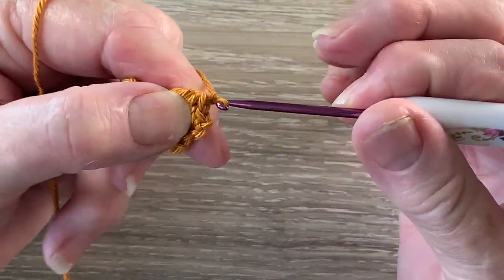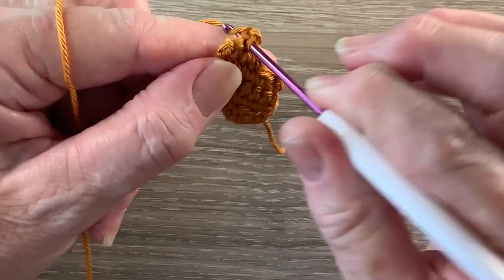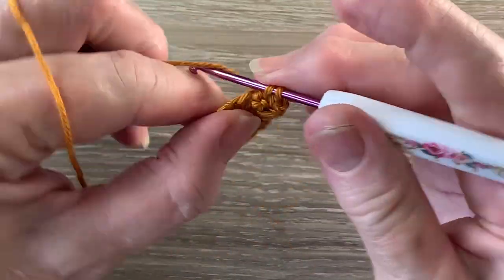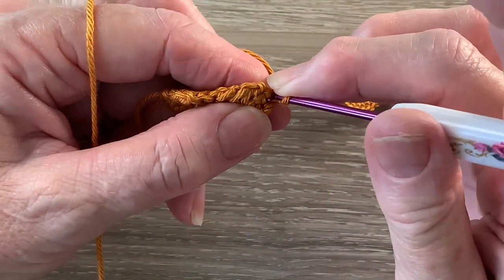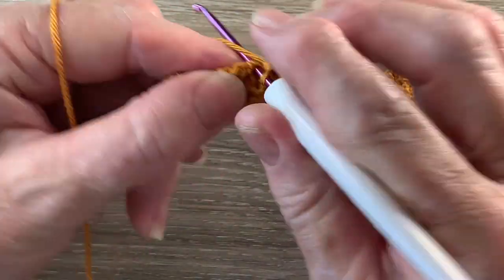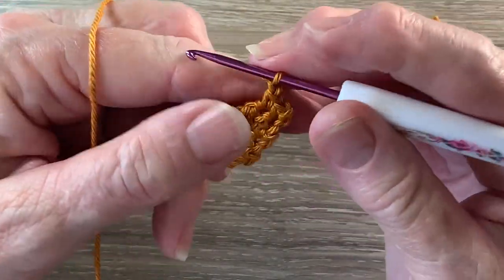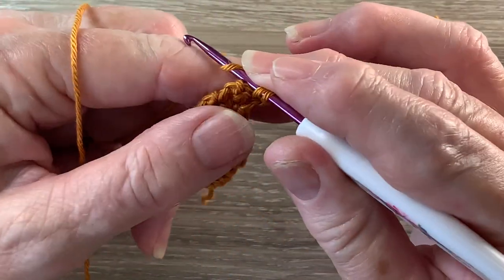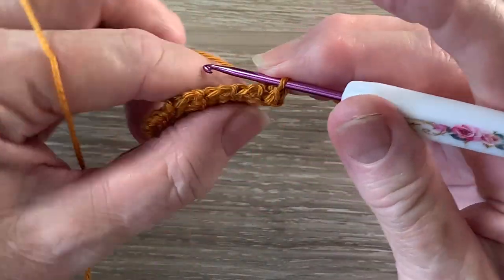That just makes our work bend up. For row 6 we start with 1 chain and turn and work 1 single crochet into each of the 2 stitches. For row 7 we start with 1 chain and turn and work 1 single crochet into each stitch. For row 8 we start with 1 chain and turn. We work 1 single crochet into each of the 2 stitches and then we work 3 chain.